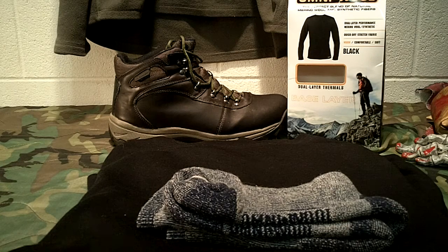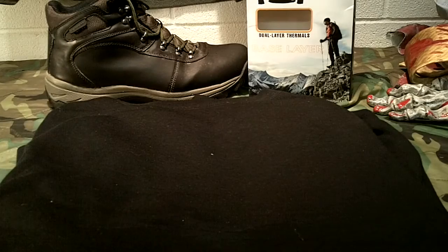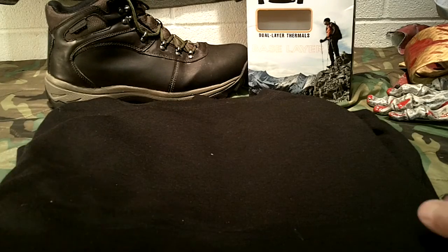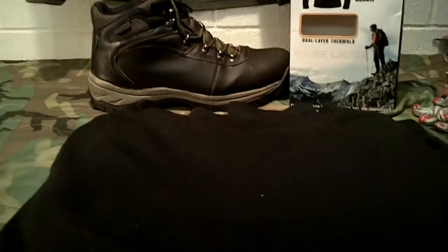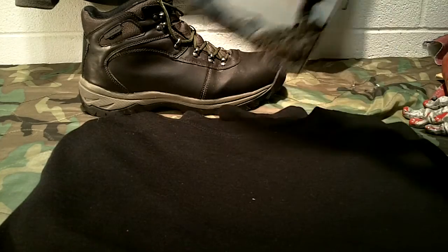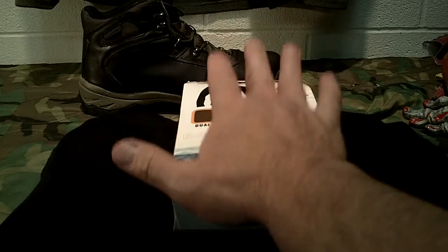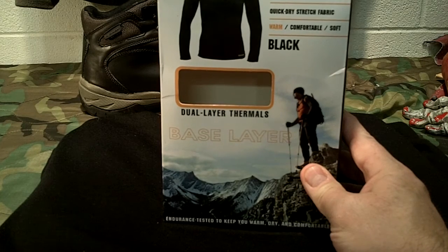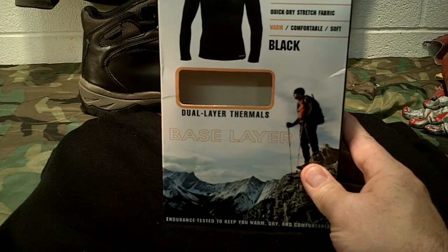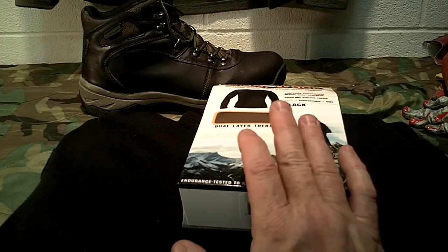They're really economical - three pairs for about $12.95 at Sam's Club. The second item I want to talk about is this Omni Wool crew top, also sold at Sam's Club for about $13.95. They have tops and bottoms available. The packaging describes it as a dual-layer performance merino wool and synthetic quick-drying stretch fabric - warm, comfortable, and soft. It's considered a base layer.